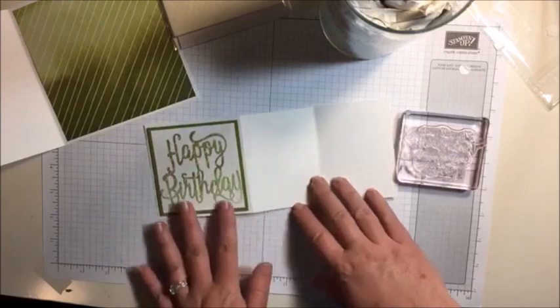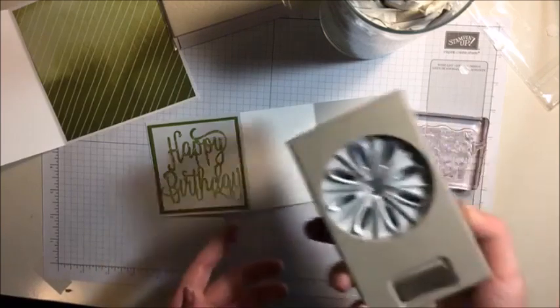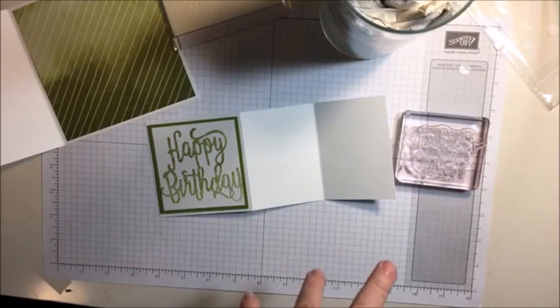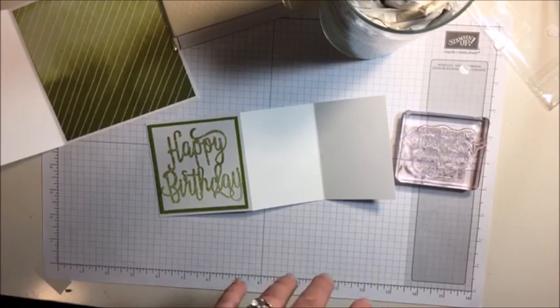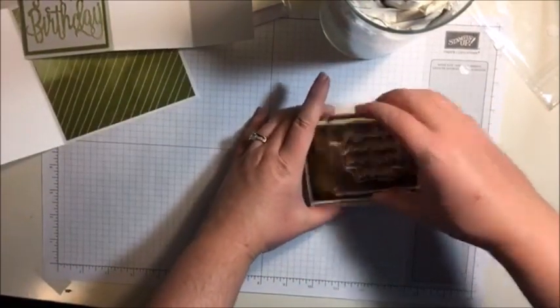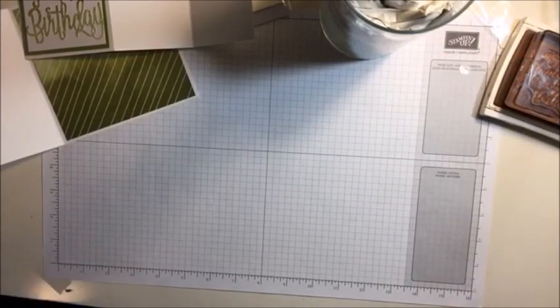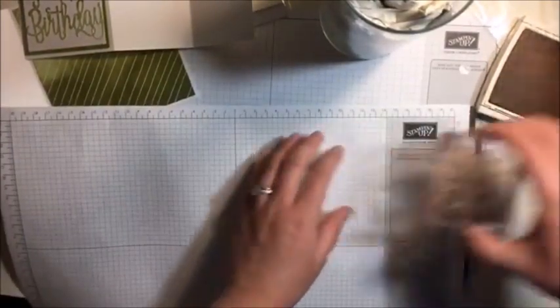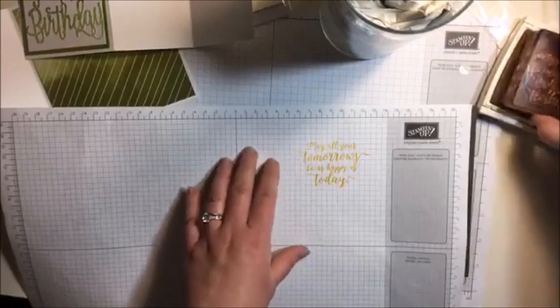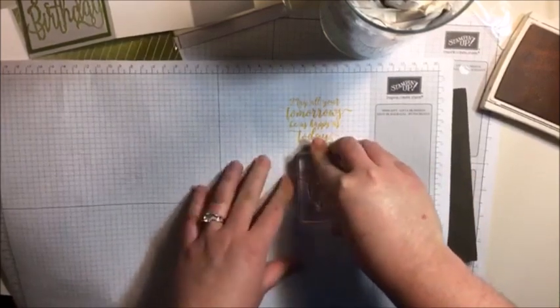I've got my Old Olive thing happening here with my Whisper White. I want to add a different color and I'm going to be putting a daisy on it - a daisy punch. I am really feeling the Crushed Curry. I think yellow and green are just gorgeous together - if nature puts those colors together, you know something's right. So again I'm going to use my scratch paper and I'm going to put our foam mat underneath since it's photopolymer, just to compare and make sure my ink pad is nice and good. Hi Linda from Louisiana, thanks for joining!